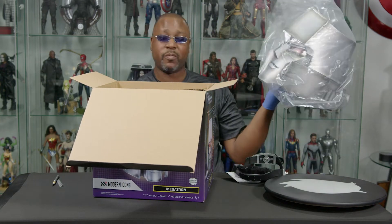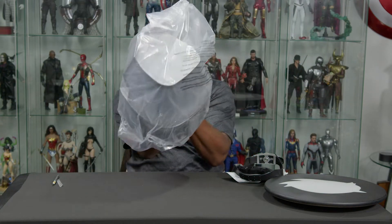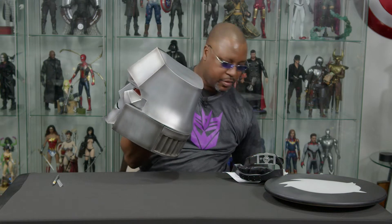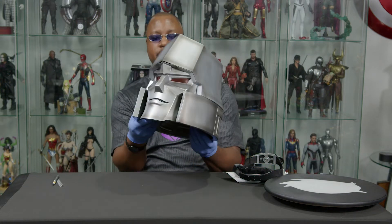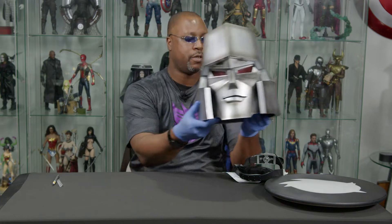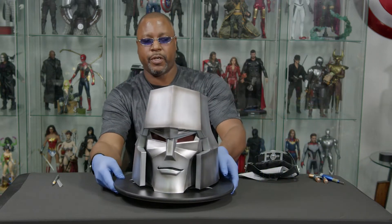This is a wearable helmet, believe it or not, which in and of itself is awesome. He's even better because his eyes light up, and I think he says a couple of phrases. You can even see right off the bat — there's some of the turntable. That is a really good sculpt of Megatron.